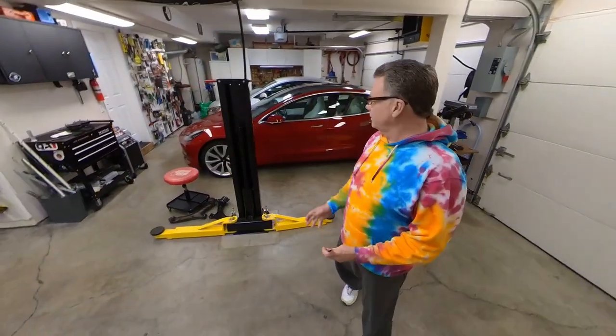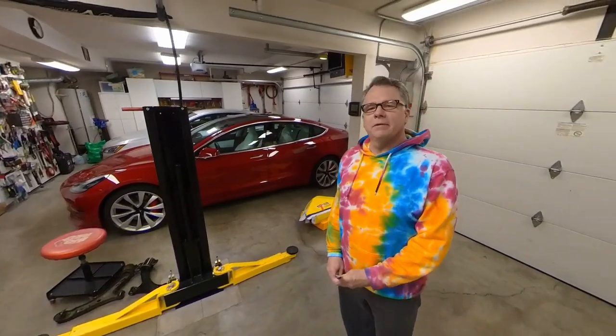Hello, welcome back to Mathai Model Channel. Today is the day that we're going to hook up the trailer to the Model 3 and give the towing a test.